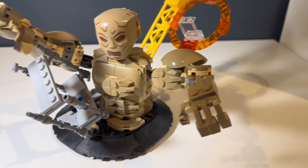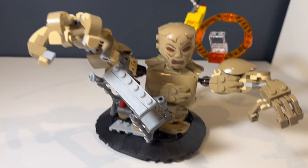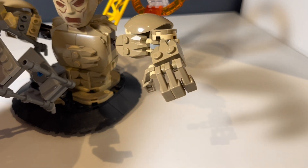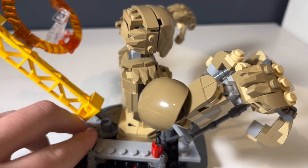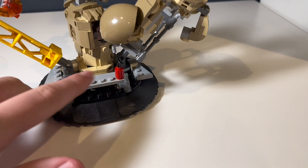His head moves, arms move, and his torso moves slightly. The front section looks very detailed, and surprisingly the back isn't actually that bad either. Usually they skip out on the back of LEGO sets — like the T6 Shuttle, they definitely skipped on the back — but it's not too bad here. You could probably display it from the back; I'd recommend keeping Sandman at the front, though.